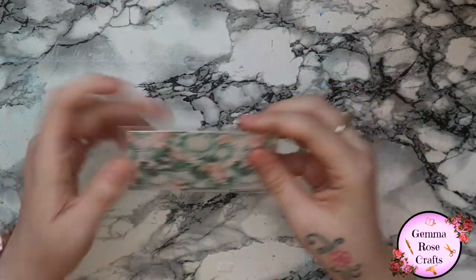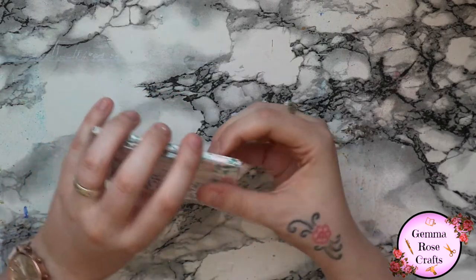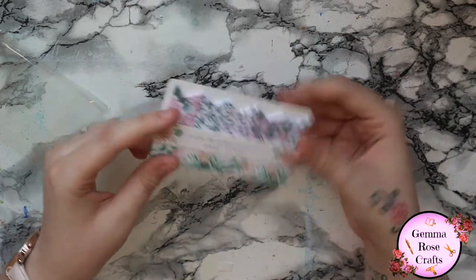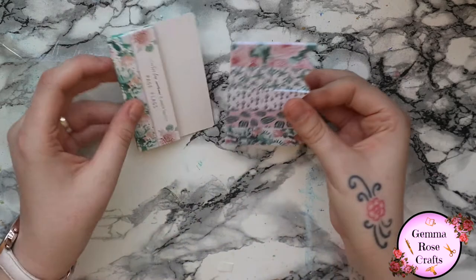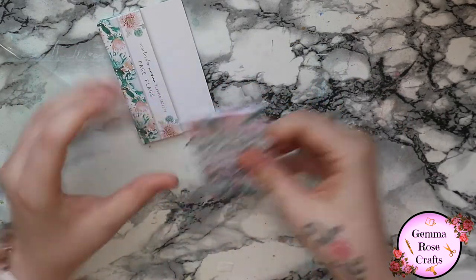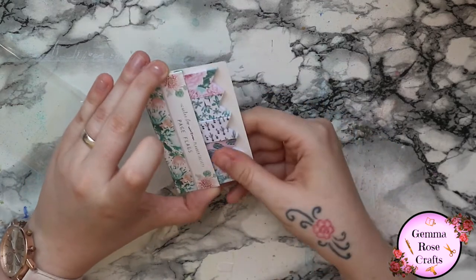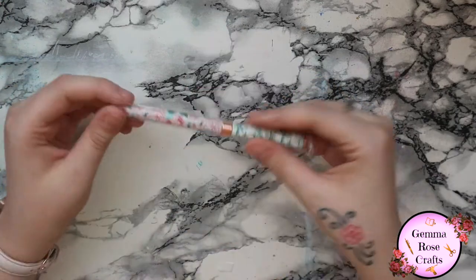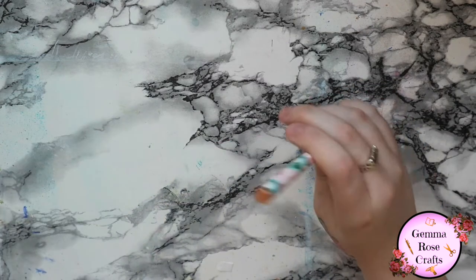Next we have these - they're page flags. There's normally post-it notes but there are page flags this month, and they come in this really cool holder which can just slip into your planners and then they all come out like that. There are some really beautiful designs. I'll probably use these in my planner for forward planning but also in scrapbooking as well.